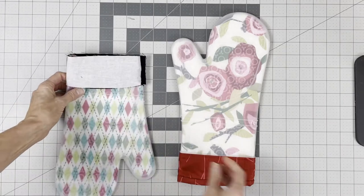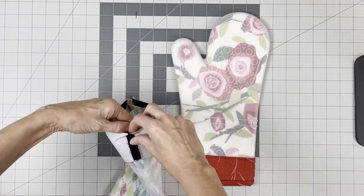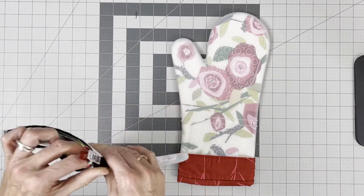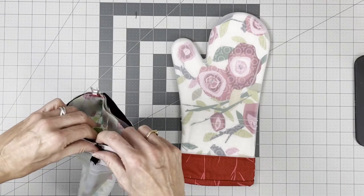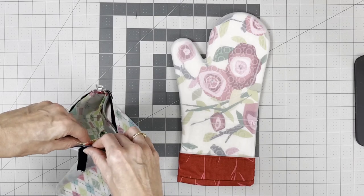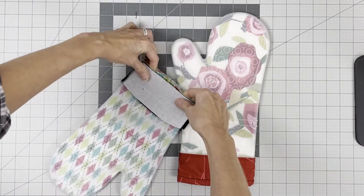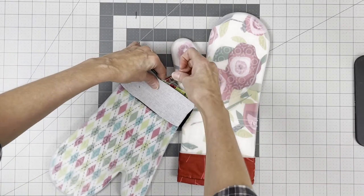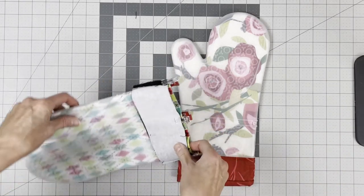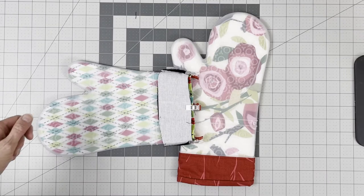Align the seams together on the sides and clip with fabric clips. There is a seam on the silicone which you can't see on video but you can see it when looking at the silicone, so use that as your side seam. Clip the sides and then add a clip on each of the other two sides.